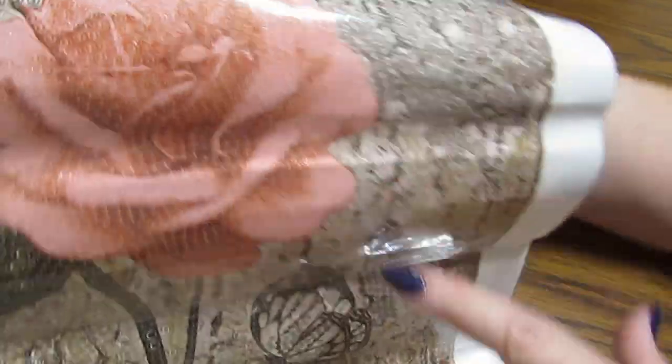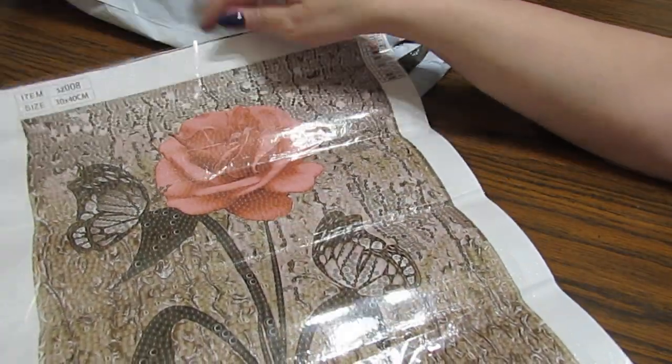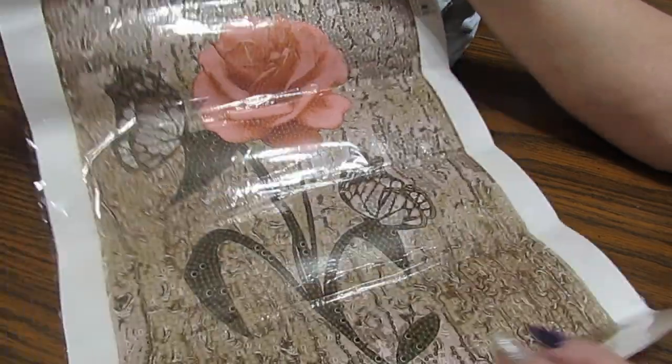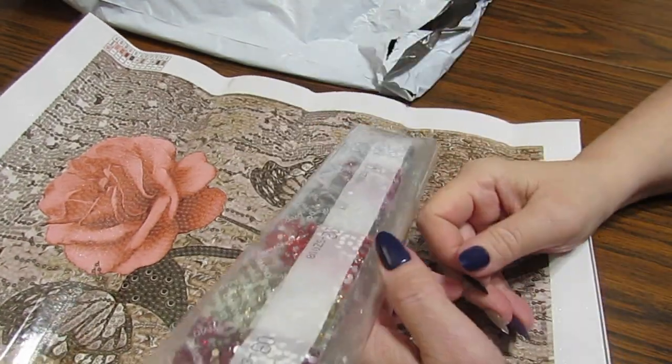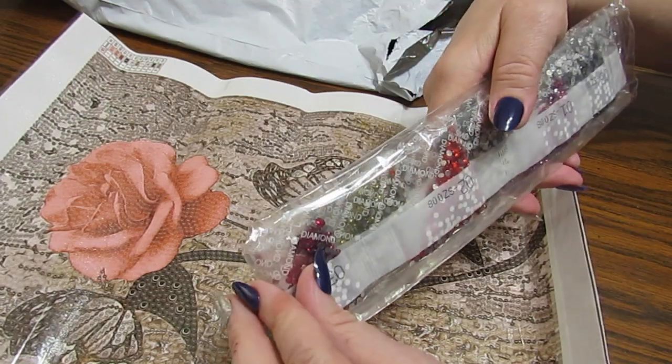A butterfly and a beautiful pink rose — is that not outstanding? That to me is outstandingly beautiful. I love it. And what's amazing is it is done all in rhinestones. I'm on a rhinestone kick, y'all. You know me and my glittery things — I love them.